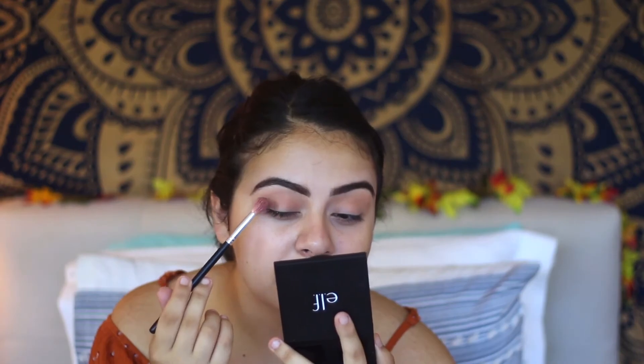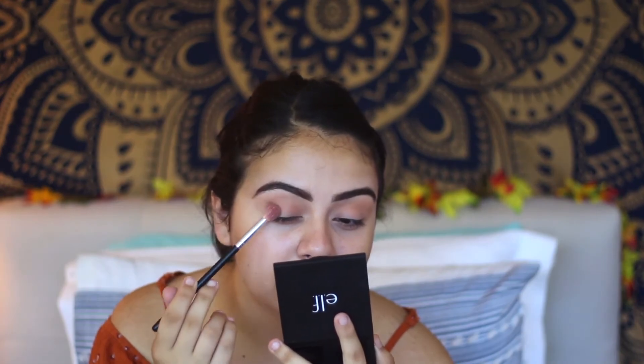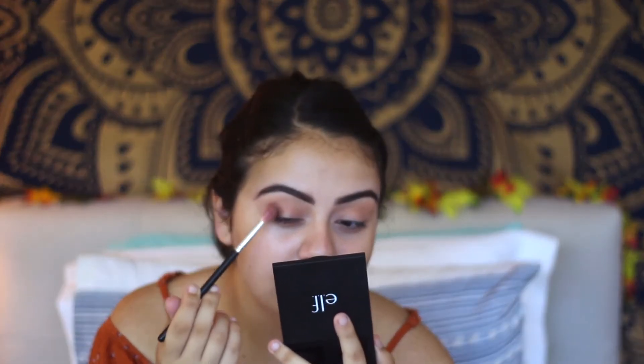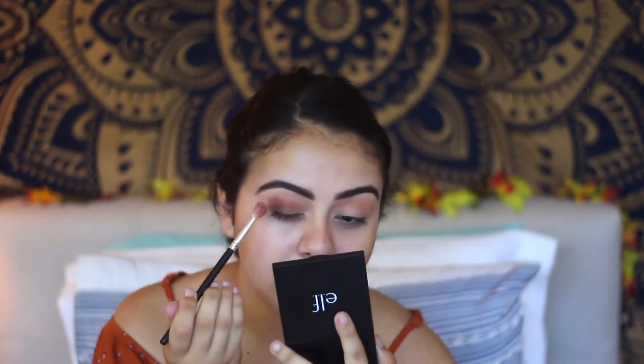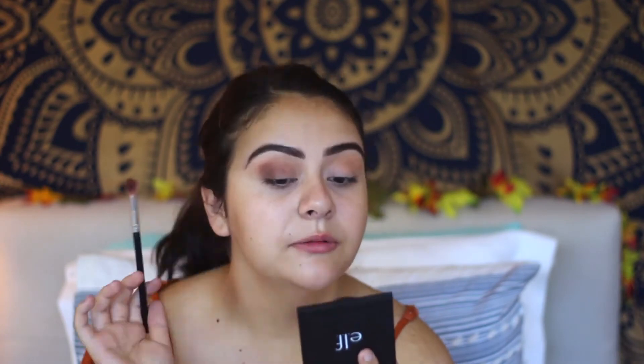Now I want to take another kind of darker brownish color — this one right here. It's just a perfect, beautiful chocolatey brown. I'm taking this color and placing it on the outside of my eye, the outer V. Right now it looks really messy but I'm going to go back with another brush to blend it out.